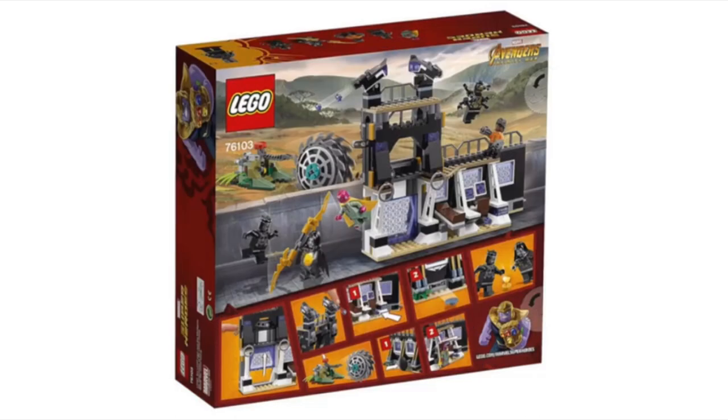Now looking at the back of the box, we can see the build and its play features. This set comes with Black Panther, Vision, an Outrider, Shuri, and one of the members of the Black Order. The Black Order member looks pretty cool — we saw him in the trailer prying out the Mind Stone from Vision. We get him in this set, and we also get Black Panther, which is pretty awesome. I'm pretty sure this is the same one as one of the Black Panther movie sets, so that's kind of unfortunate that we don't get a new version. The Outrider is pretty cool, and it's actually nice that almost any one of these sets you get, you can get an Outrider.